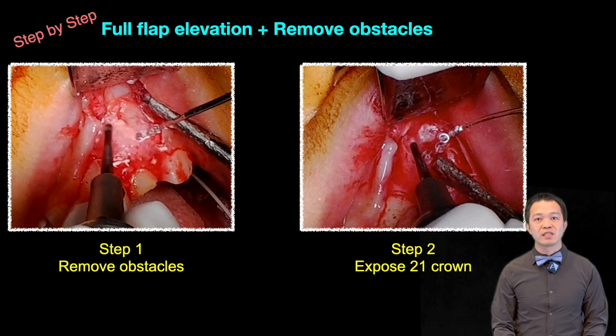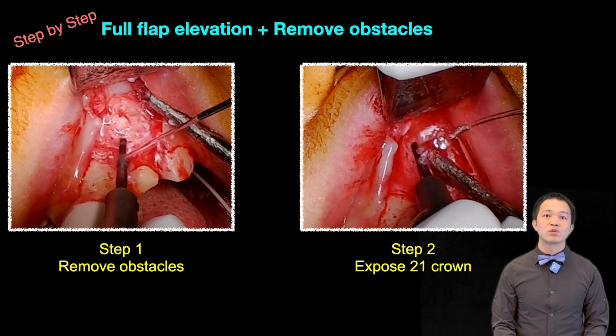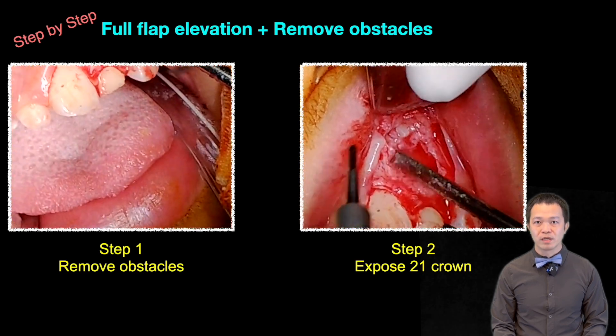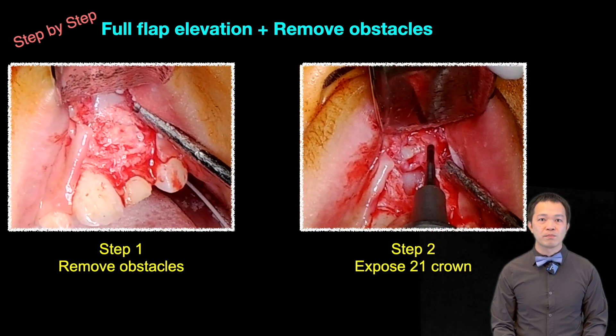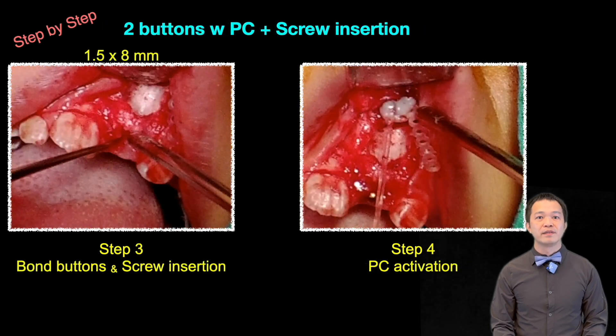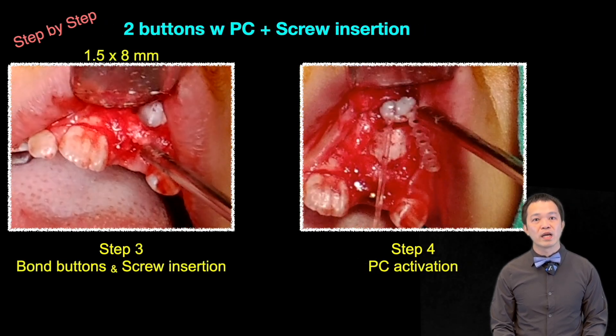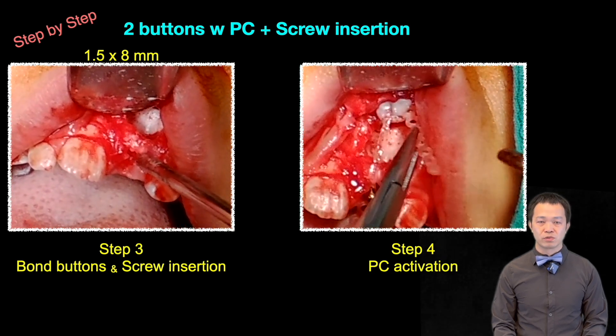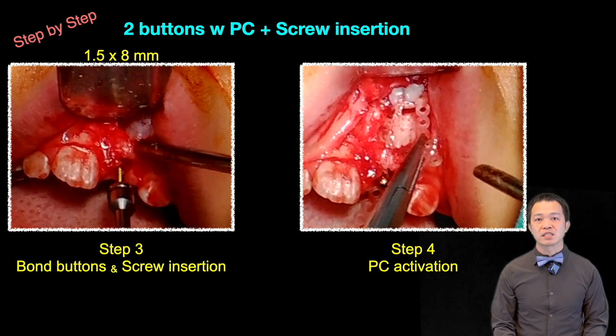During the surgery, I elevated the flap to a higher position to remove the obstruction and exposed the 2-1 crown. Remember to trim the cortical bone below to ensure it wouldn't hinder the tooth's movement. Then I placed a mini screw and attached two buttons with power chains on the buccal side of the tooth, using two buttons as double insurance.